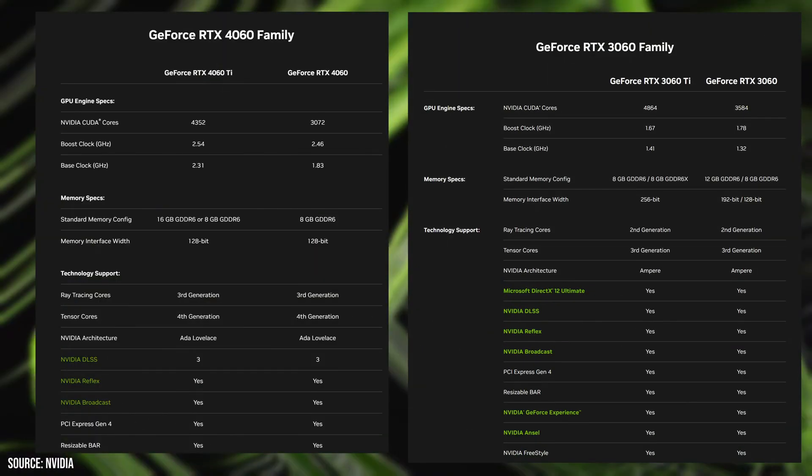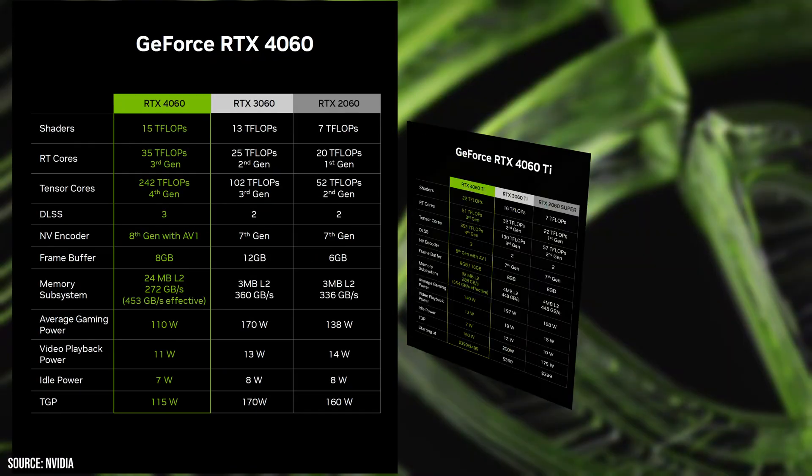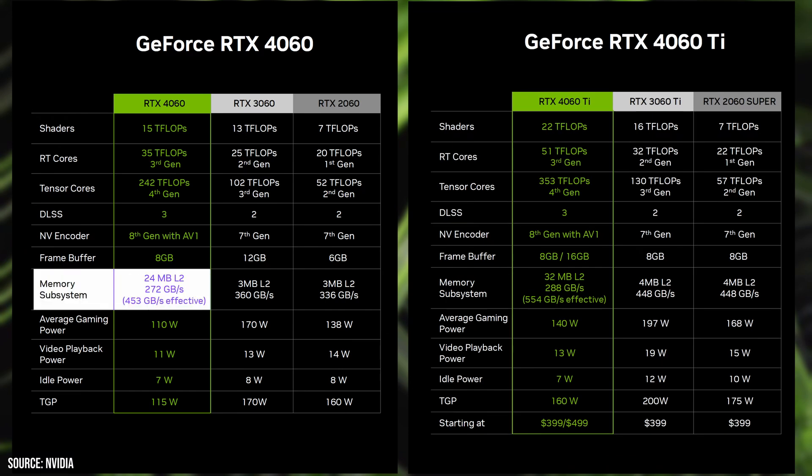The RTX 4060 and RTX 4060 Ti are the successors to the RTX 3060 and RTX 3060 Ti respectively, and they come with several key changes. A significant change is the memory interface. While the RTX 3060 Ti had a 256-bit memory interface and the RTX 3060 12GB featured a 192-bit interface, both RTX 4060 and 4060 Ti are limited to a 128-bit memory interface, which could potentially impact performance due to reduced bandwidth. However, NVIDIA has attempted to offset this by greatly increasing L2 cache — 24MB on the RTX 4060 and 32MB on the RTX 4060 Ti, compared to just 3 and 4MB on their RTX 3060 and 3060 Ti predecessors respectively.